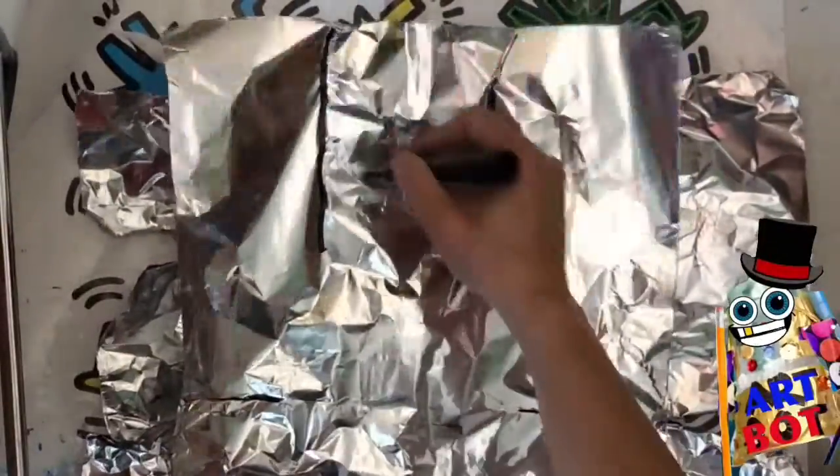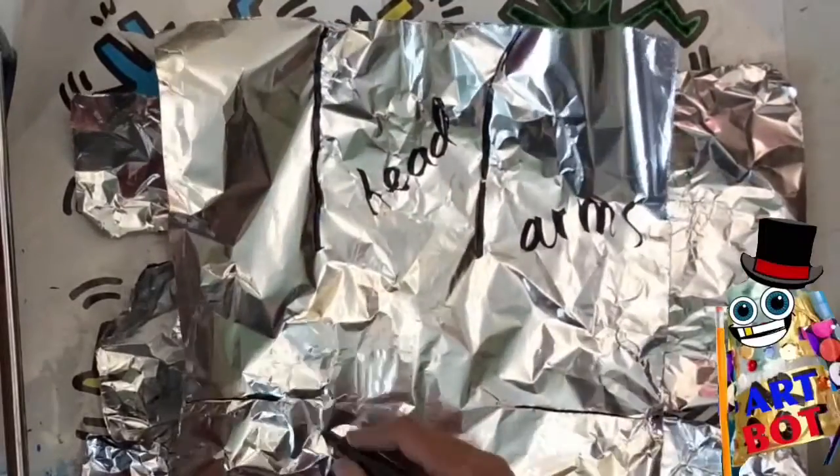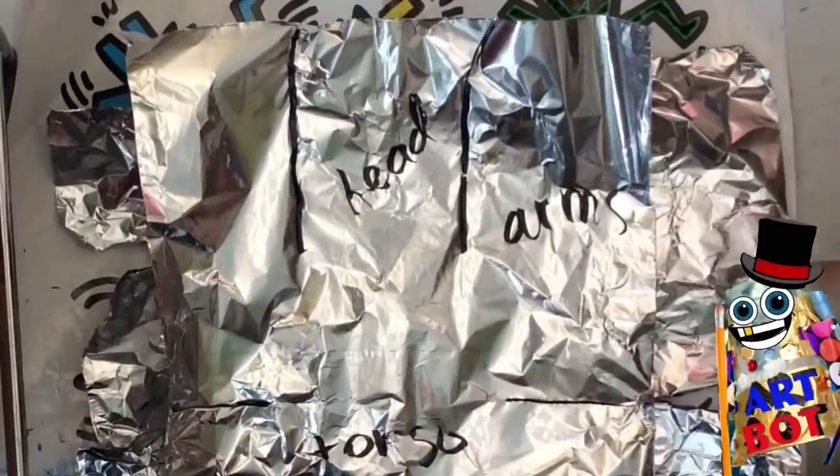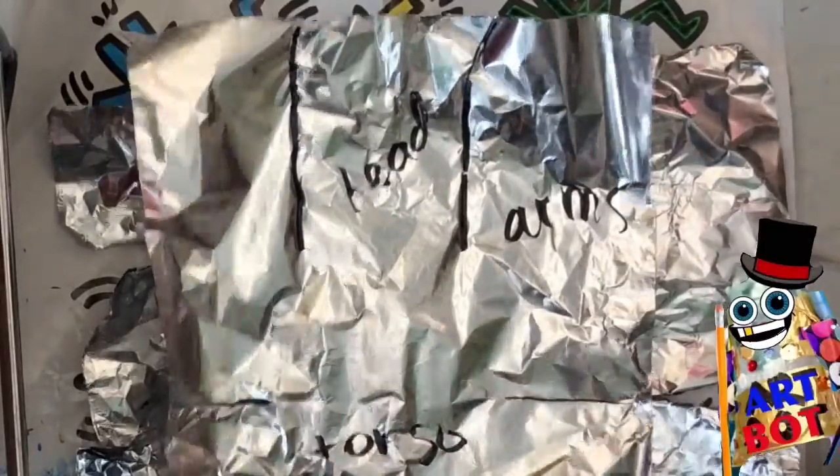We've already studied action figures, which are the two-dimensional figures that Keith Haring used to paint and make on the sides of the subways in New York City. Today, we're going to be making a three-dimensional action figure. So, instead of a drawing, we're going to be making a sculpture.